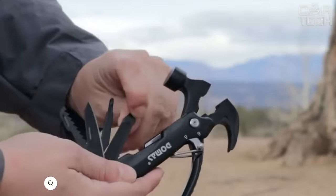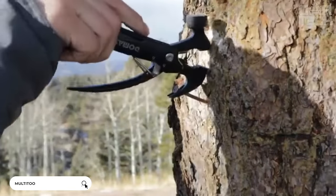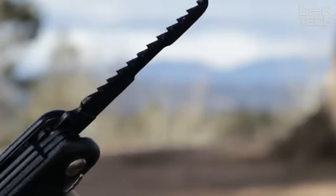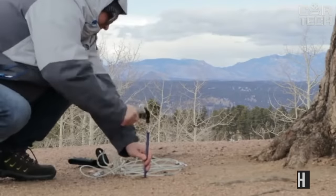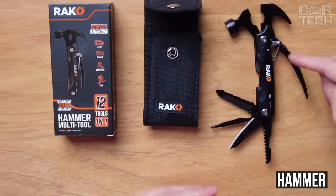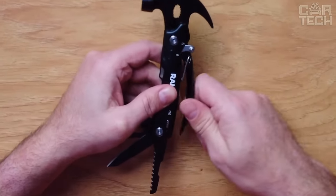Multi-Tool is an indispensable universal tool. It is suitable not only for car enthusiasts but will also serve you at home. It includes knives of different sizes, a screwdriver, and a novelty among pocket tools — a hammer. Made of high-strength materials, including quality plastic, and the metal components are made of quality alloys.